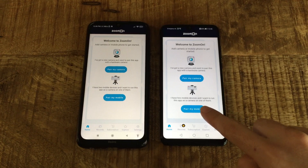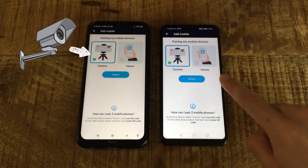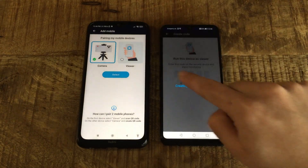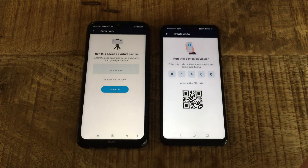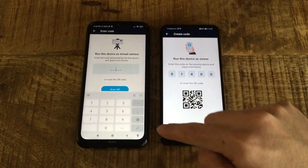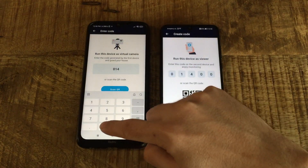Now tap on 'Pair My Mobile' on both devices. Specify which device you will use as a security camera and which one will be used as a viewer. Now tap on 'Select' on both devices. Create a code on the first device and enter this code on the second device. You can also choose pairing with a QR code.